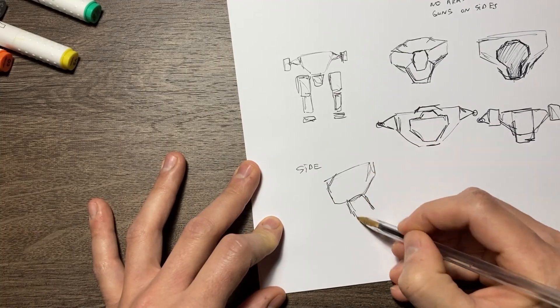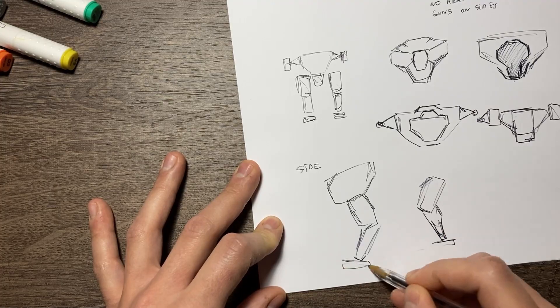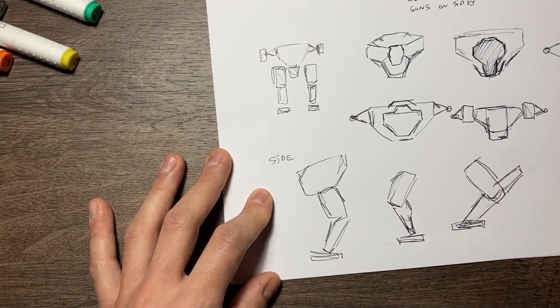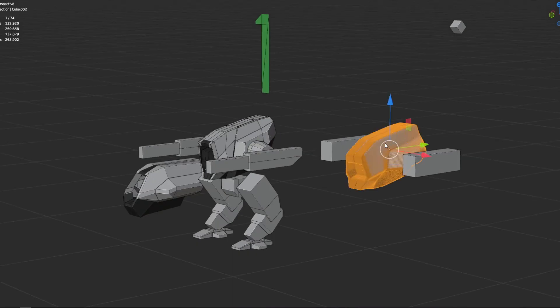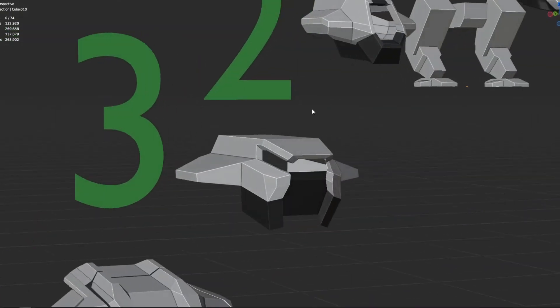Next, side view. And brainstorm type of legs and how they will be. Here are three types of legs. And I choose this one. Here are in Blender some shapes I made for the body.